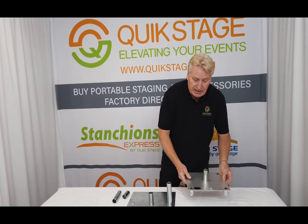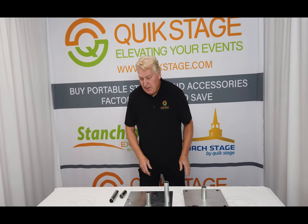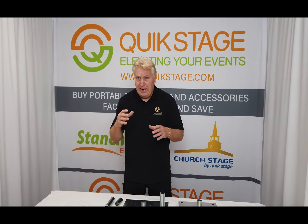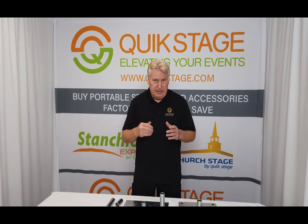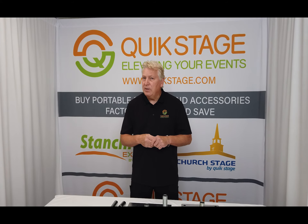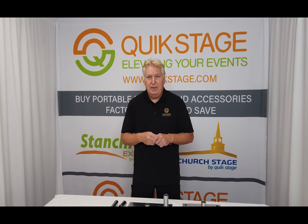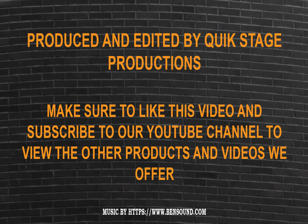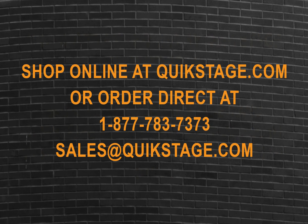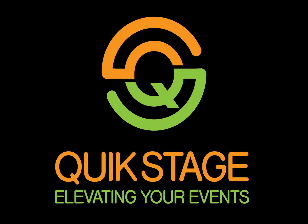These are available to purchase online at quickstage.com, and we keep them in stock. We also have a two inch model in a six inch height, but that's available in another listing. Make sure to like this video and subscribe to our channel to see more videos about all the other products that we offer. As always, thanks for watching. We'll see you next time.